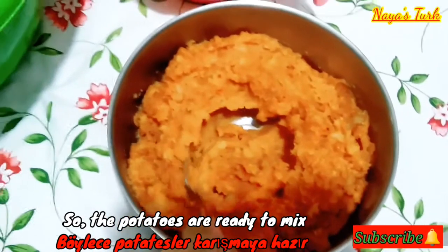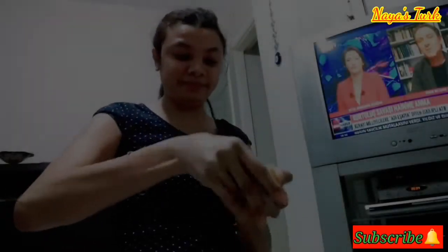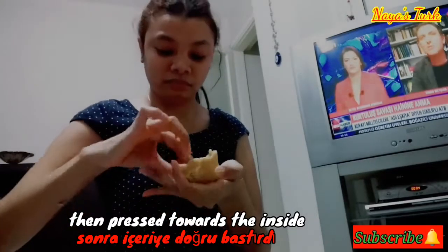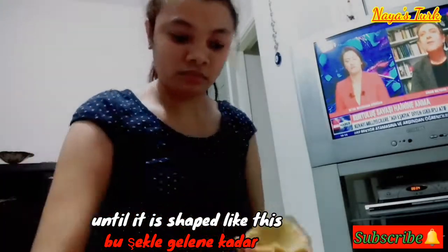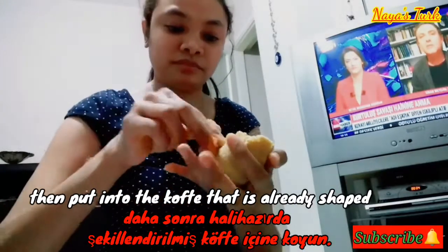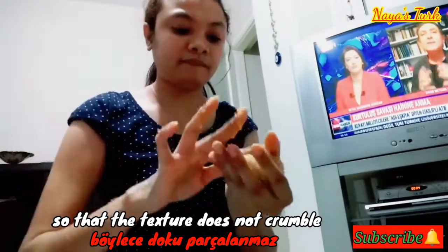Lalu kentangnya sudah siap untuk dicampurkan bersama kofte yang sudah dihaluskan tadi. Caranya, ambil sedikit campuran kofte tadi, lalu ditekan-tekan ke arah bagian dalam hingga berbentuk. Kemudian ambil sedikit kentang yang sudah dihaluskan tadi, lalu dimasukkan ke dalam kofte yang sudah berbentuk itu. Kemudian ditutup secara perlahan-lahan, agar teksturnya tidak hancur.